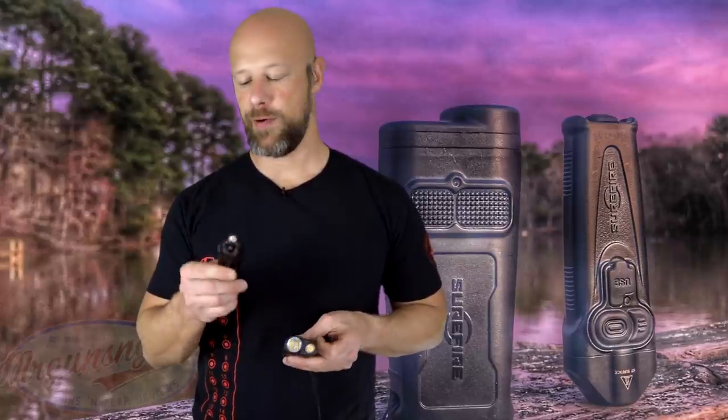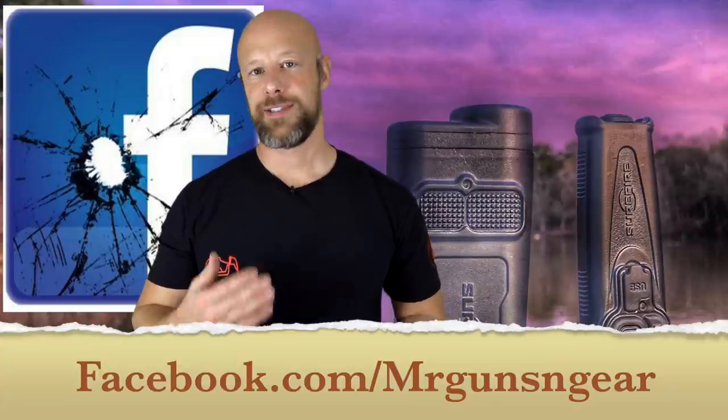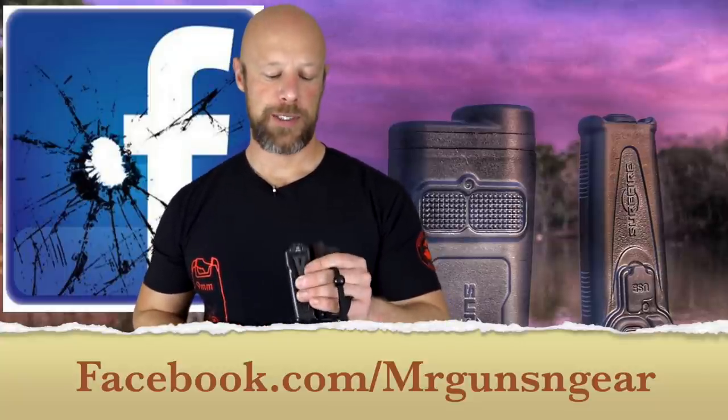It really just depends on what you want the light for and how you plan to employ it. Both are very durable - they've gone through drop testing here with no issues at all. I believe they're both IPX7 rated, and that's because they're rechargeable; you can't really get a higher IPX rating with rechargeable lights - it's just the nature of the beast. Interesting offerings from SureFire. I honestly didn't think I was going to like the Guardian as much as I did, but it won me over. I personally prefer the Stiletto, but that doesn't make it better per se. Post questions below, and the best place to reach me is my Facebook page - I reply to messages 99.9% of the time within the week.